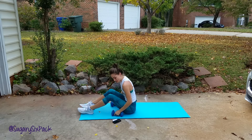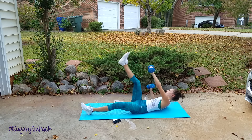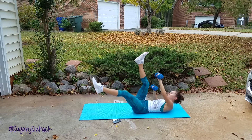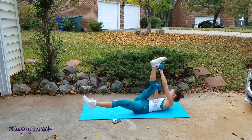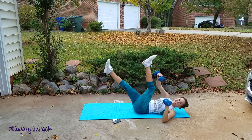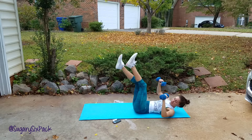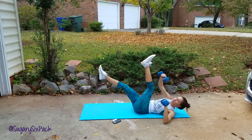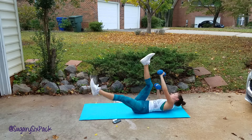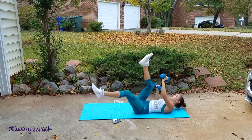Don't feel bad about dropping your weight. And we're going to do that scissor reach in two, one, and go. It's better to go a little lighter and finish than to have to quit because you went too heavy and didn't want to drop your weight. Let's keep it going — we're almost done with this round. And rest.